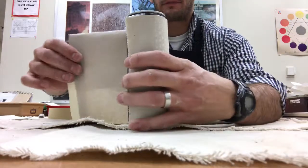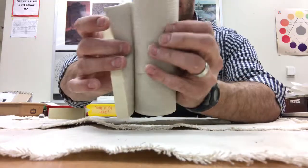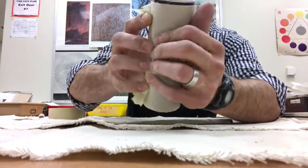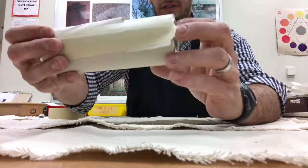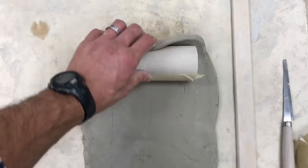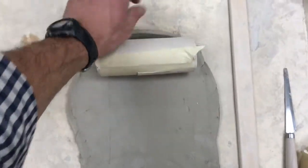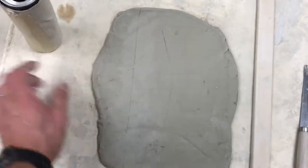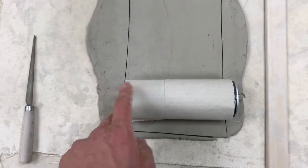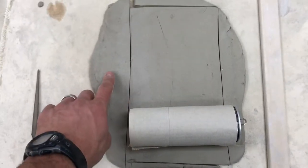You're going to need a pop can as a template, but to make sure you can remove the clay from it, you're going to need to cover it in a paper towel using tape. You want to make sure that your clay is long enough so you can roll your can along it — just make sure the top and bottom length of the can fits onto your clay slab.